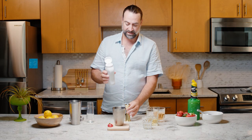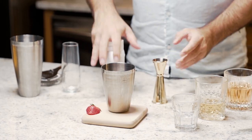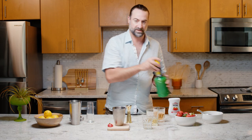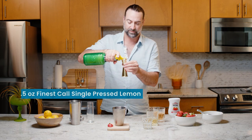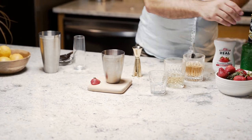The star of the show in this case is the Real Infused Exotic Strawberry — we're adding a nice half an ounce of strawberry, which is going to give a beautiful pink color. To finish this off, we're adding a little bit of citrus with Finest Call Single Pressed Lemon Juice, another half an ounce, and then we're going to give it a quick shake.